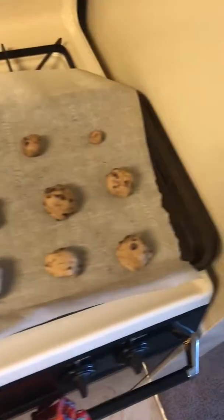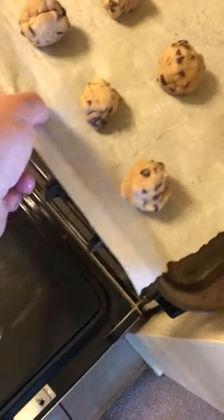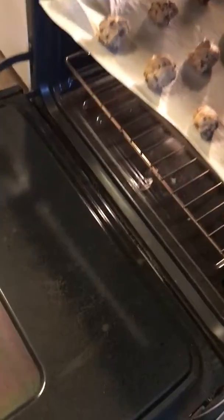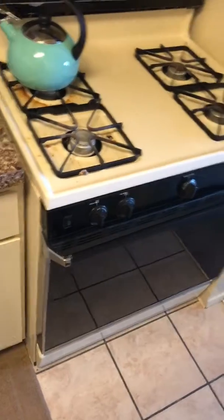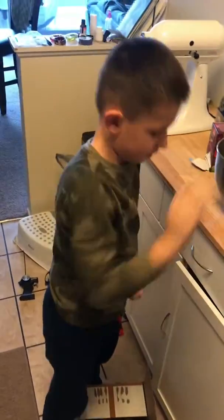You line them up like this, and after you line them up, put it in the preheated oven at 350. Just like that, and leave it in there 10 to 12 minutes. Smells good!